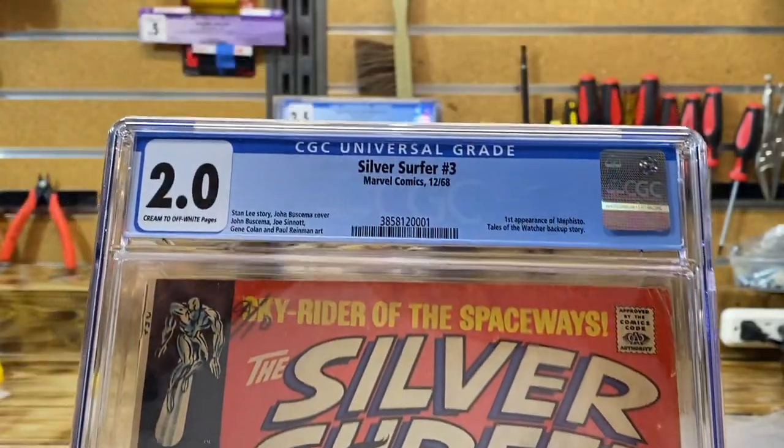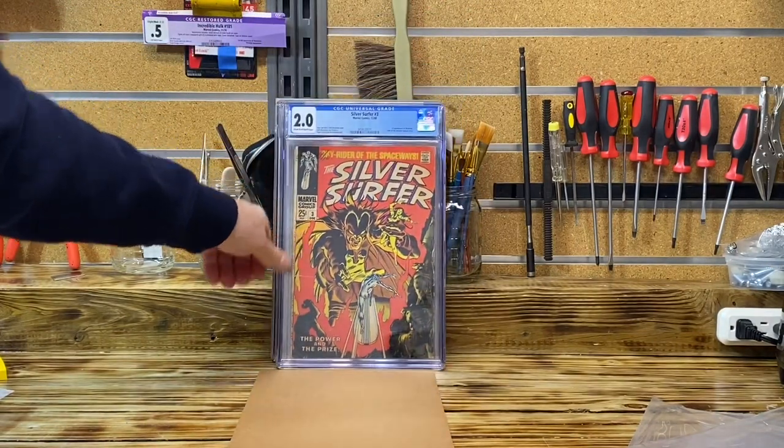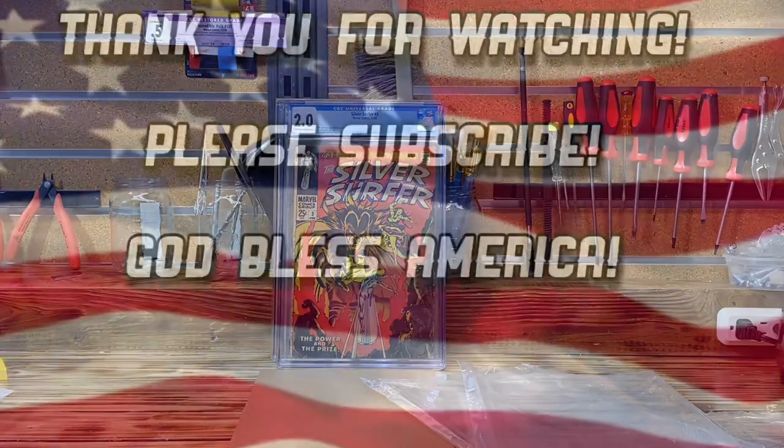I did receive a 2.0 — I found that one at an estate sale. That's it everyone, I hope you enjoyed the upload. I'm very happy that I received universal grades, and now we have an answer. When people ask me: does my de-acidification bath trigger a conserved or restored grade? I can answer: no, it gets a universal grade. Thank you for stopping by and stay tuned!